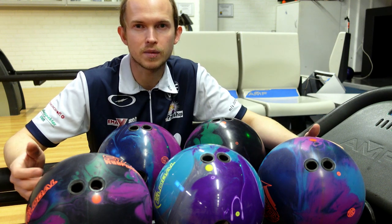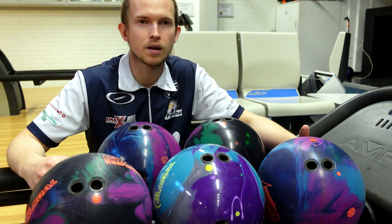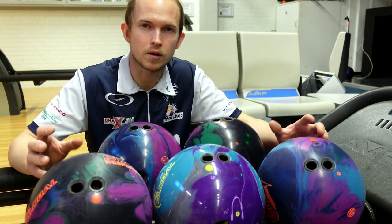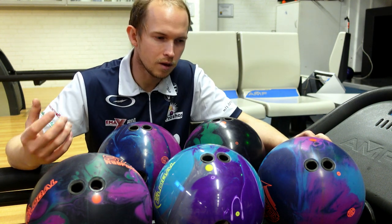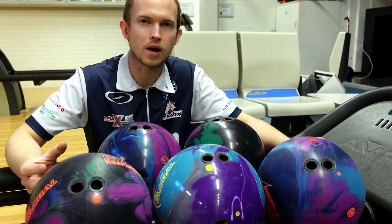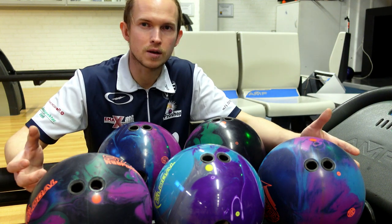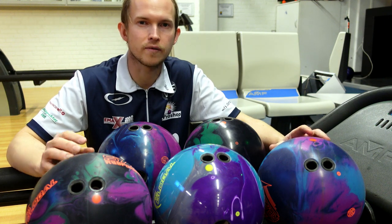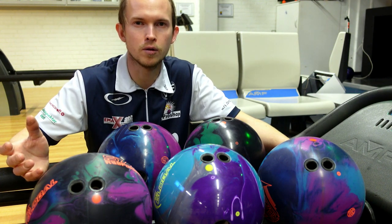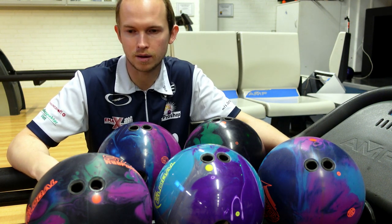Out on tour, a lot of times it's not a matter of you being good enough — it's a matter of small margins. Like, 2% more here is the difference between making a cut and missing it, or making a TV show and finishing 8th, or just getting that one extra strike or breaking up one extra split in a couple of games — that's a huge difference out on tour. And one of the only places where you can find improvements like that is with your equipment. That's why I chose to drill new ones — because when I go out on tour I want to have fresh covers, the best performance in my bag I can absolutely have, so it's only a matter of me making the right decisions and the best possible shots I can make.